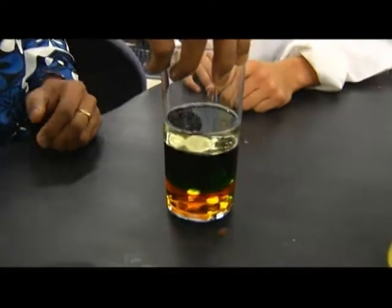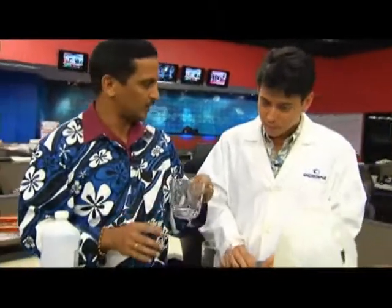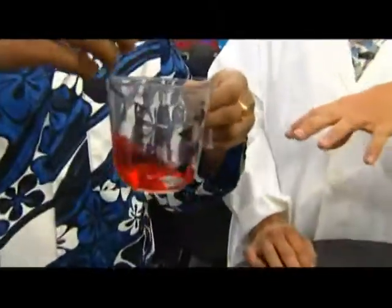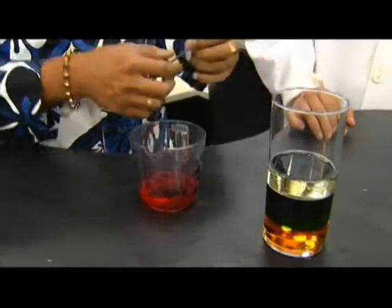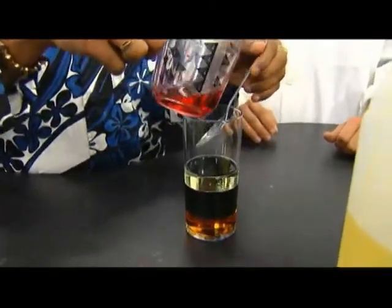I already arranged all the other ingredients except the alcohol, so I'll show you how to arrange it. When you pour it, be very careful so that you don't mix it up — you've got to be gentle. So I have here the final layer, which is alcohol, and I'm going to add some food coloring so you can see it better.